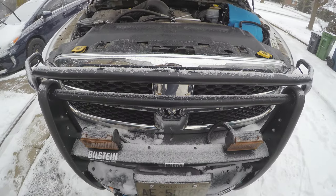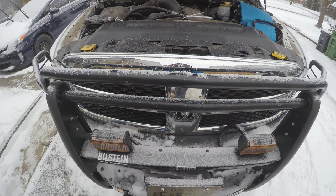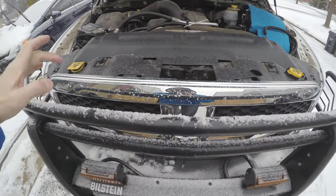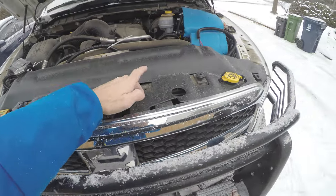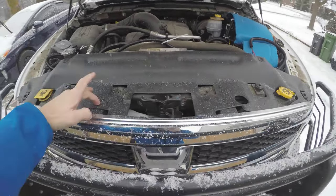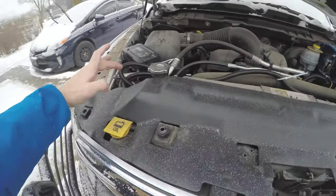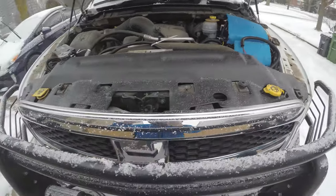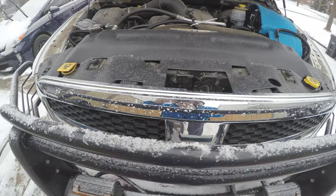Unfortunately I cannot really show you too much but I'm going to zoom in and show you as much as possible. It is a cold winter day and for me to remove all these parts to get a better view I would probably break a lot of these plastic Christmas tree tabs or even the grill itself. So let me zoom in and show you what I'm running.